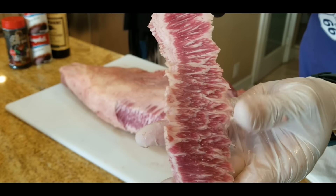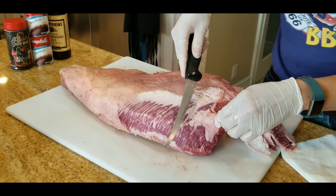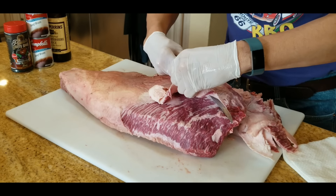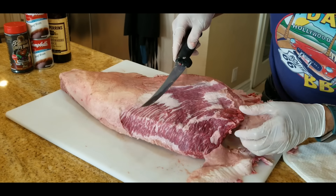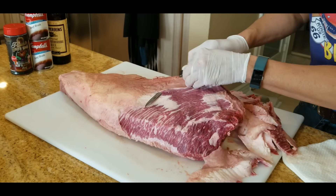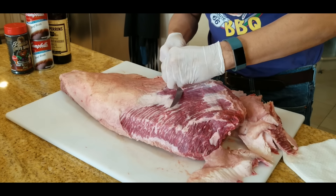Snake River Farms sells two grades. One is called a Gold Grade which is more marbled, and this one is a Black Grade which is also excellent. The scoring for Japanese-style beef uses the BMS — Beef Marbling Scale — which runs from 1 to 12. This American Wagyu is about a 5 or 6 on the BMS scale, while prime is about 4 or 5. The striations are the lines of marbling viewed 90 degrees perpendicular to the cross-section — that's what I mean when I say striations versus marbling.